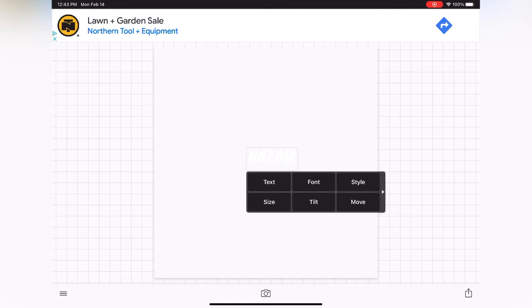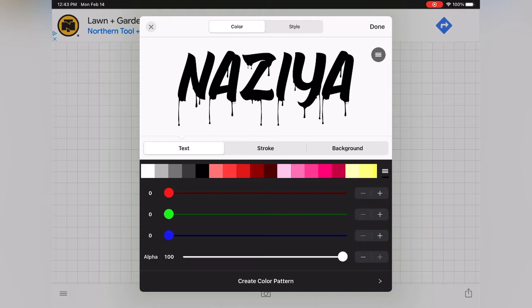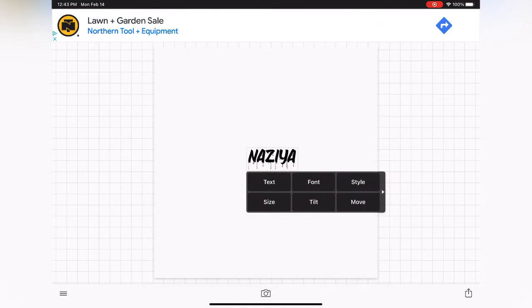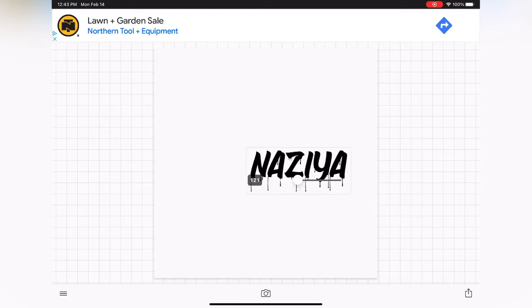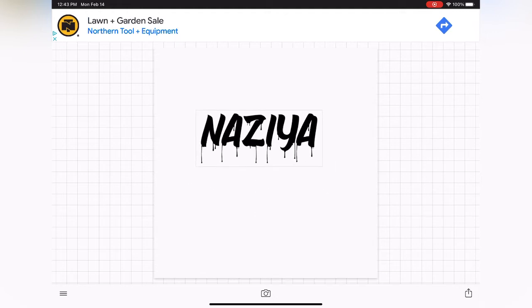Now the font will always default to white, so you'll need to change the color by pressing the style button. You'll get a pop up where you can choose the font color that you want. I wanted black, so I just selected black. To get back to the main canvas, just press done in the top right corner. After this, you do want to go ahead and select the size button and size up your text. Once you get the sizing the way you want, it's time to go ahead and create that offset look.